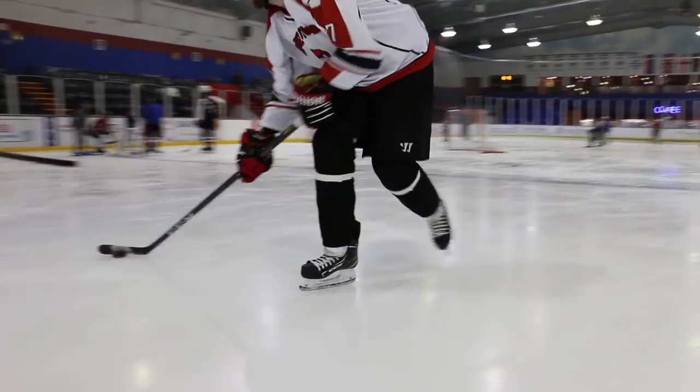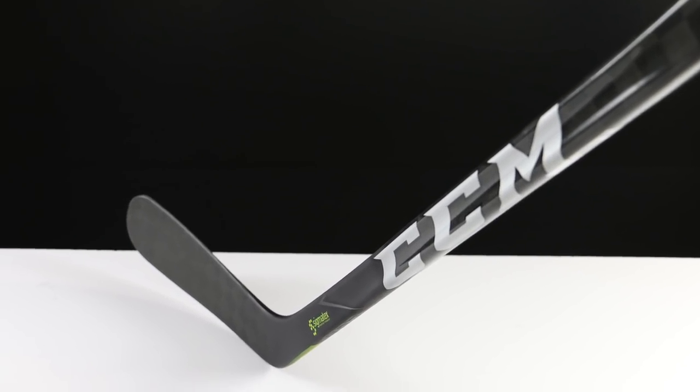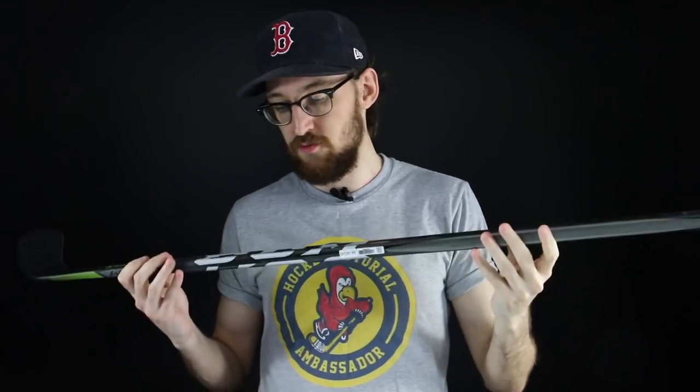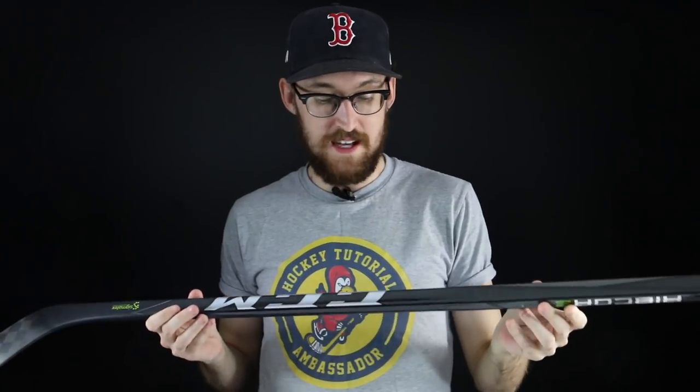Moving on to the kick point for the CCM — this is a low kick point stick. You've probably seen on previous CCMs that the shape of the stick is different in the lower third. That's no different on the Trigger 2; we've got a really deep concave here. Overall this stick really shines on the flex point. It's got a slightly softer upper third of the shaft and then a really low kick point down here. I thought it worked great combined with the blade — exceptional, and has not taken any damage despite being in the stick lift zone.